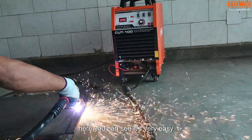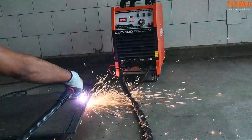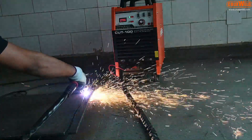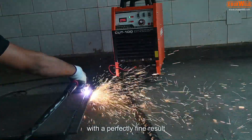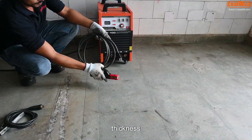Here you can see it is very easy to cut job work through this machine with a perfectly fine result, from 3 mm to 25 mm of thickness.